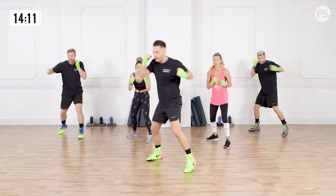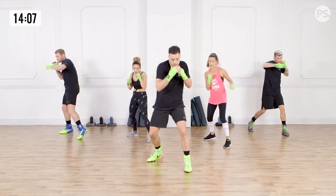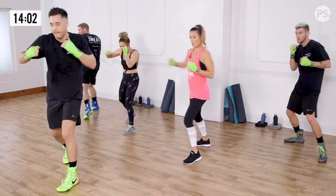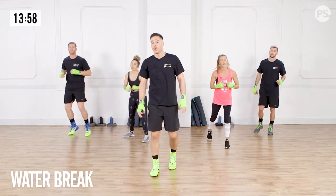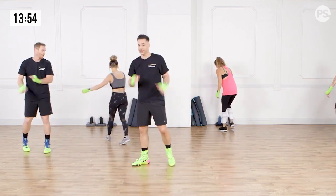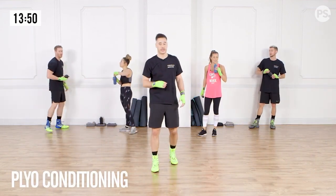Go at your own pace. You'll notice I'm using my entire body every time I punch. Good. And break. Nice. We're going to take a 30-second break right there. You guys are crushing it. We're going to go into a three-minute plyometric conditioning.